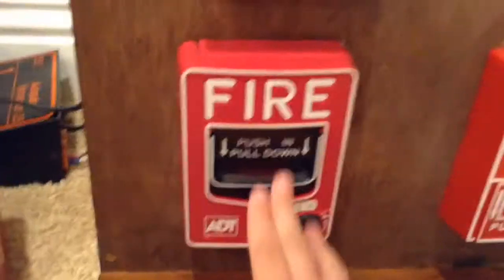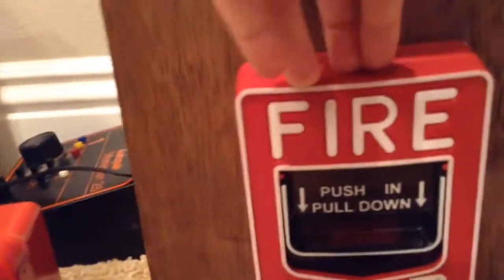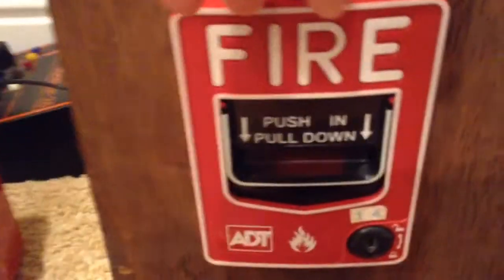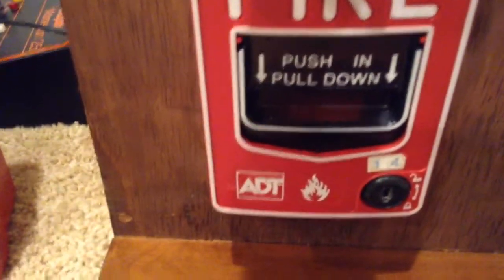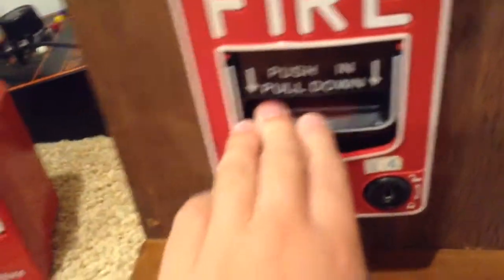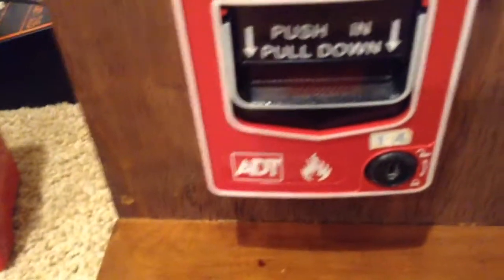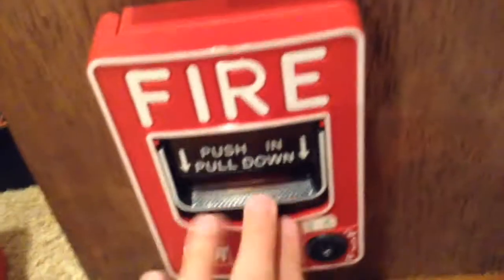Hey guys, this is Larry from Larry Life. Today I'm going to show you how a pull station resets automatically. I'm only going to show this with my ADT pull station. I do have a new pull station coming in the mail — probably this Thursday, maybe. I'll do an unboxing of that. I'm going to be doing this on the ADT BG-12LX pull station.